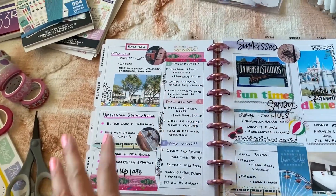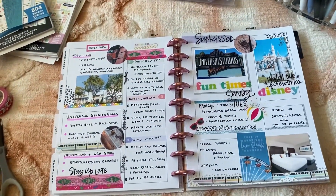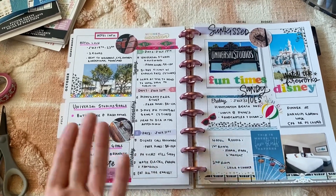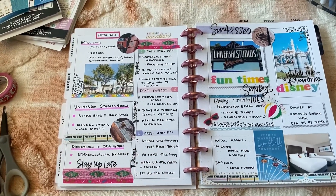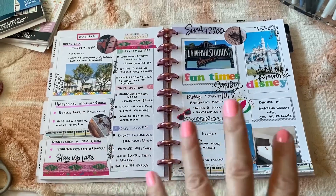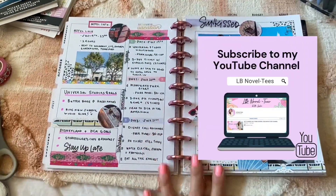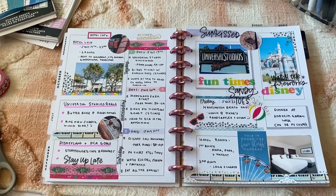Hopefully you guys enjoyed this portion of the video. I'm not sure if this will be the end or if I'll film more clips ahead of time. We're not leaving until the 19th, so it's about 15 days away, but I figured I'd film portions and see what I come up with for the YouTube video. Hopefully you guys enjoyed this part!